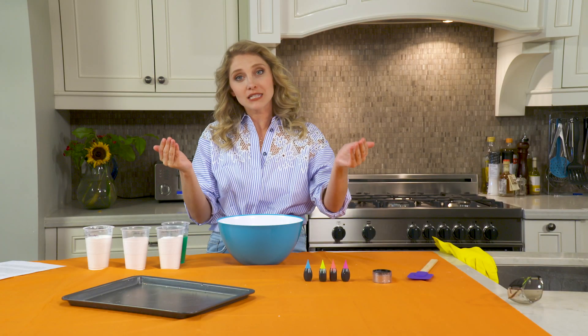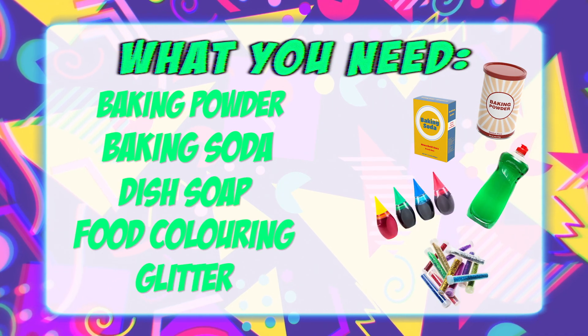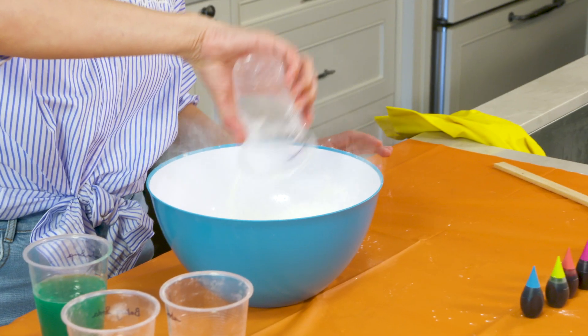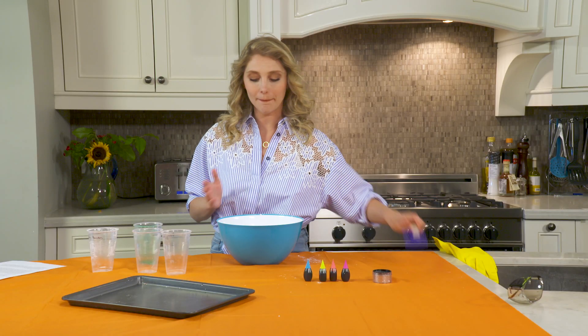So today we're going to make some moon rocks. It's going to be wild and fun. Baking soda. Baking powder. Dish soap. Okay, then we're going to mix it up.